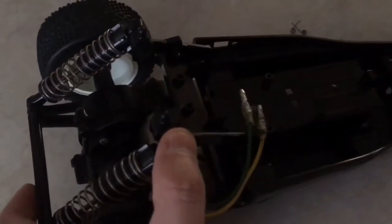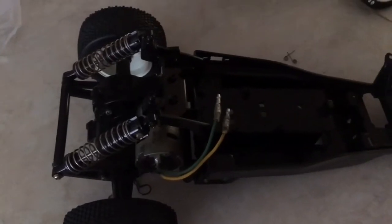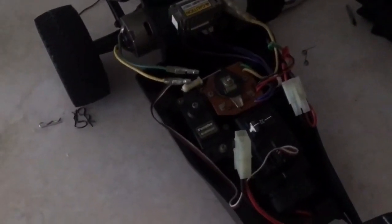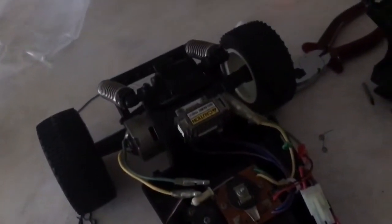Now we'll have to put on the front — I'll work out which one I'll do next, probably do the wheels first and go from there. I just installed the electrics as you can see there. The mechanical speed control is just for show — I'll be installing an ESC at a later stage — and I just need to do the front end, the steering servo, and the rest of the wheels.